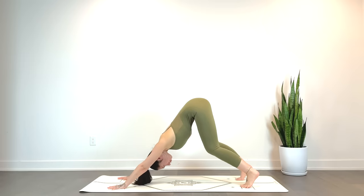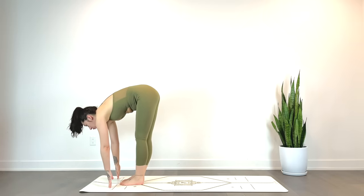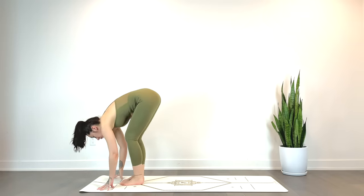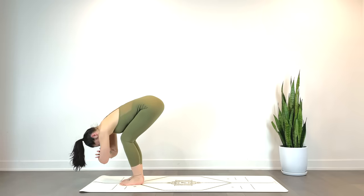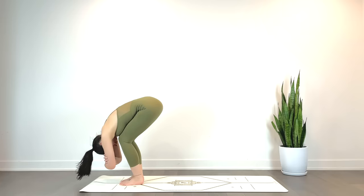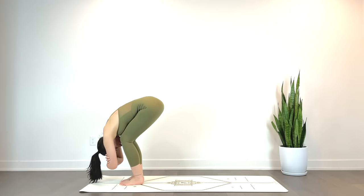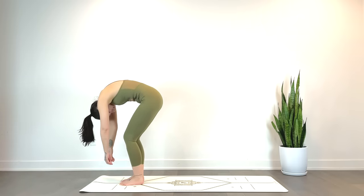On your next inhale, stepping to the top of the mat, coming into a half lift flat back. Exhale, take a full generous bend in the knees, allowing the thighs to support your torso as you grab opposite elbows for a ragdoll. Feel free to keep the hands on the mat if that feels best today. Maybe shaking the head yes and no, maybe rocking side to side. We'll gently release, rounding up slowly one vertebrae at a time as you inhale, come to standing.